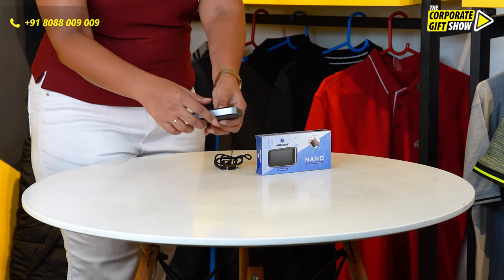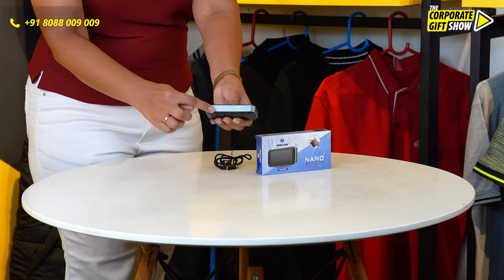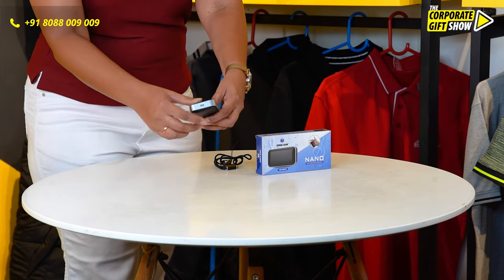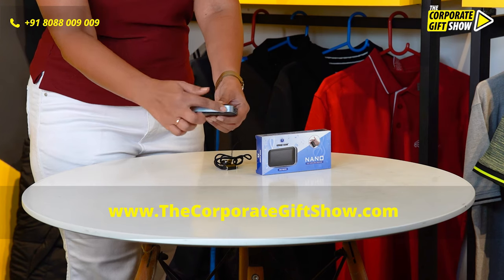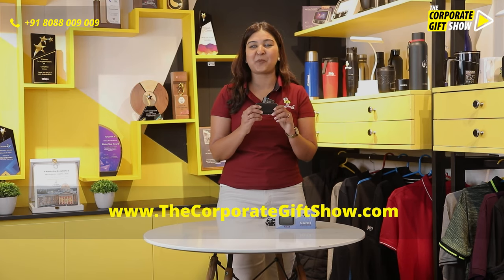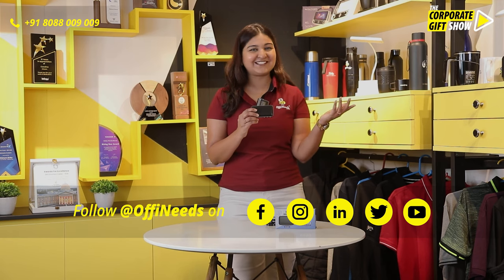You can get your branding done on the edges of the speaker, and you can order this only from offineats.com. Go ahead and order this nano speaker from Urban Gear by offineats.com.